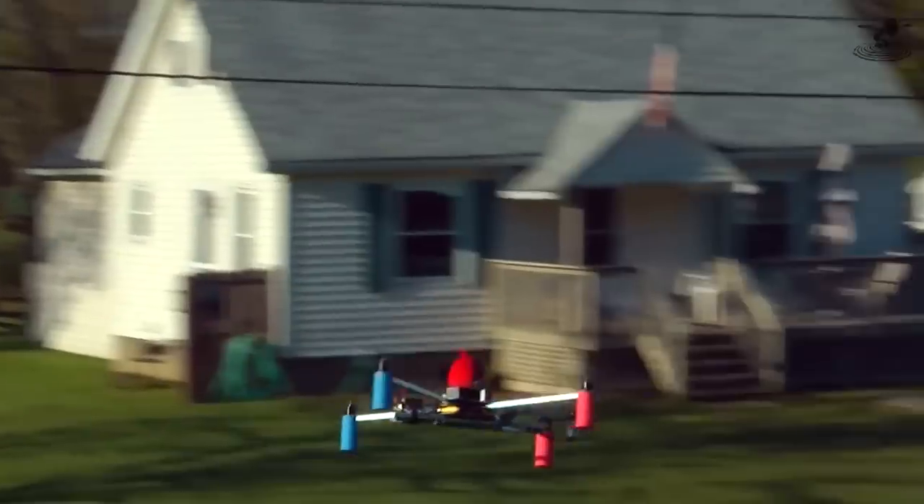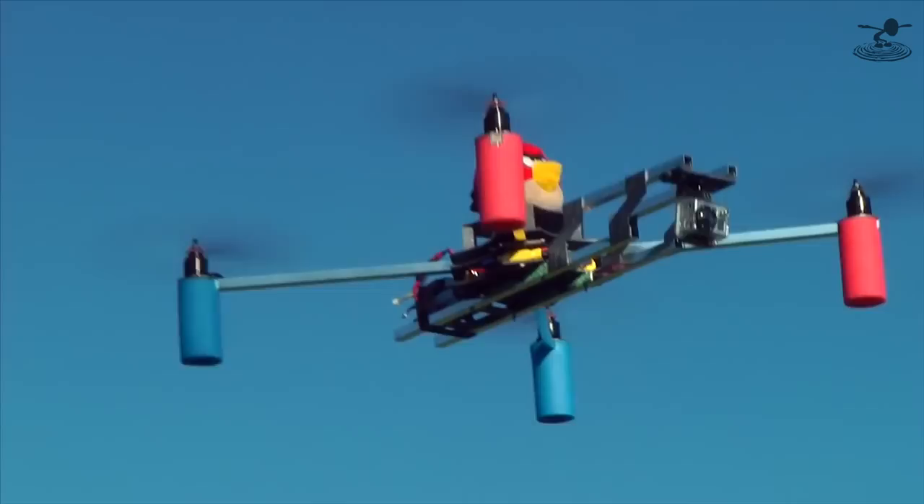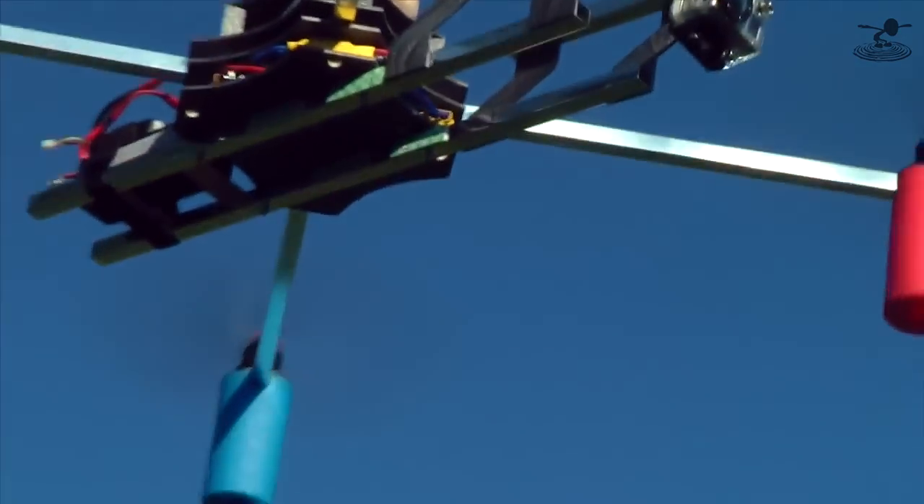Hey, welcome to Flight Test. I'm Josh and I'm Eric. A lot of you guys have been asking questions about aerial photography. I'm the last person who should be answering it, but you live this. I started doing this — you were doing it before the technology was there to do it well.